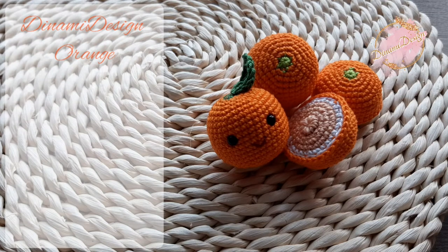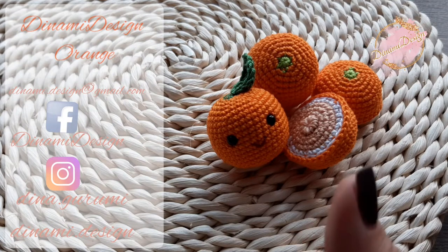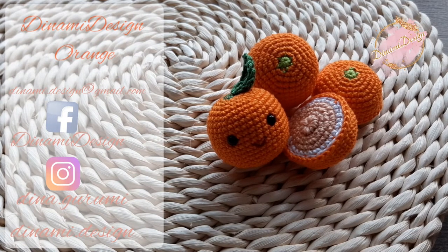Where can you find me? You can send me an email or you can find me on Facebook or on Instagram. If you like my amigurumis, please don't forget to subscribe. To get notifications for the weekly crochet videos, please push the bell sign. And if you like this video, please don't forget to push the like button.